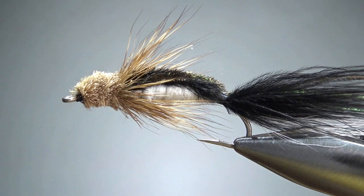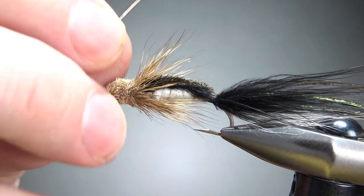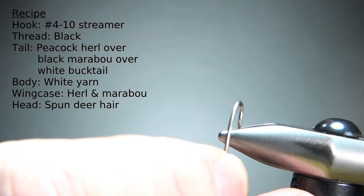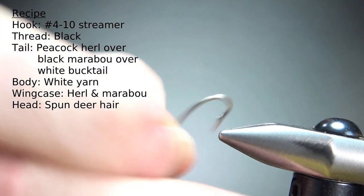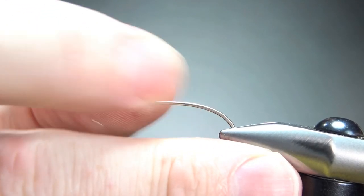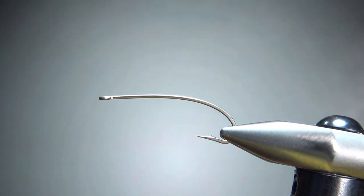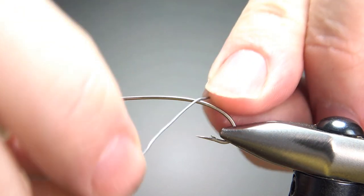There it is in the vise — a Troth Bullhead. I'm tying this pretty big, a size 6 at 3x long. I'm going to go ahead and pinch the barb. This is a curve shank hook. You don't need to be on a curve shank hook, but I think it does look pretty cool.